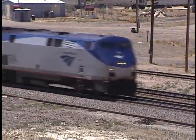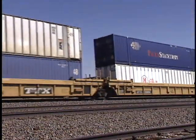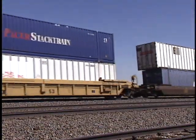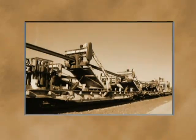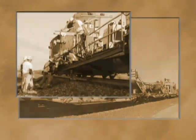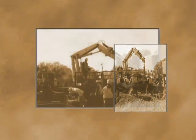As train traffic continues to increase throughout North America, an efficient and safe system is needed to handle both new and used rail. European gantry style systems offer the appeal of increased safety, but their rail capacity and limited reach is not a good fit for the North American market. Current North American systems are more flexible, but safety concerns and large crew size are quickly making them obsolete.